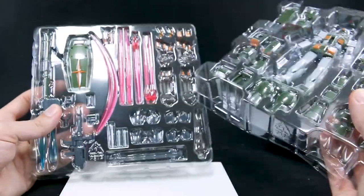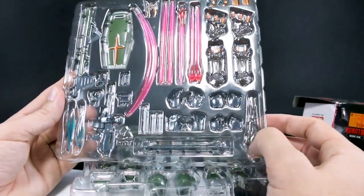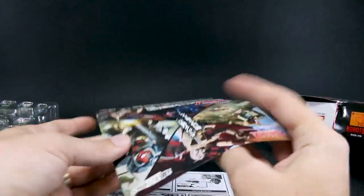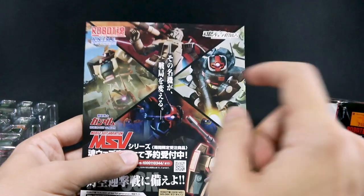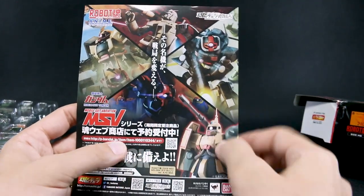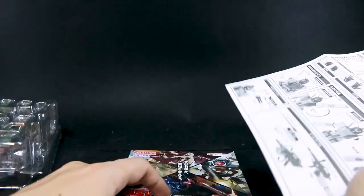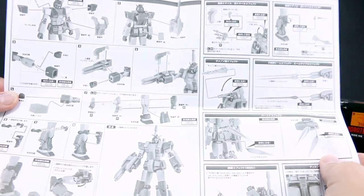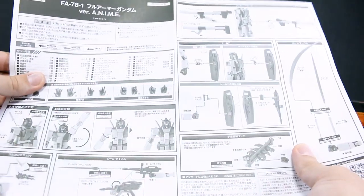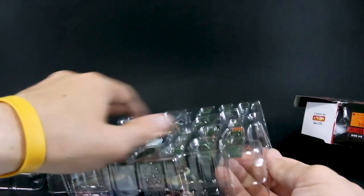There we go — two trays of stuff. Here's the Gundam and all the armor panels, and then all the accessories and effect parts on the second tray — a lot of parts. It looks to be about the size of a 1/144 scale kit. There's also an advertisement for other Robo Damashis MSV designs. We have an instruction sheet which shows where the parts go, how everything connects, and how to attach the effect parts.